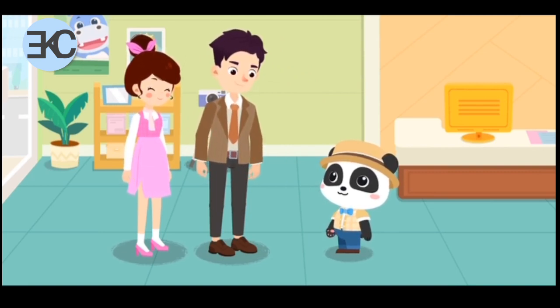Wow, thank you! These must be the most beautiful wedding photos in the whole world!